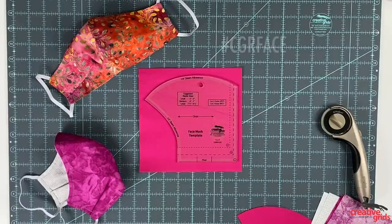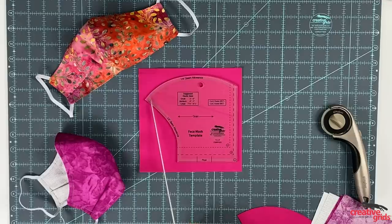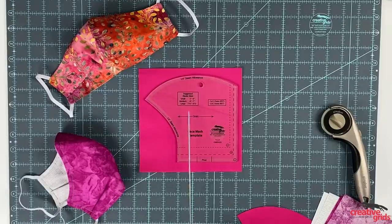The Creative Grids face mask template is a fast way to cut out shaped, double-layered face masks. Our exclusive Creative Grids grip has been added to prevent slipping. Choose from small, medium, or large — all sizes are available and marked clearly on one template. For ease, we've also printed a handy guide of elastic sizes right on the template.